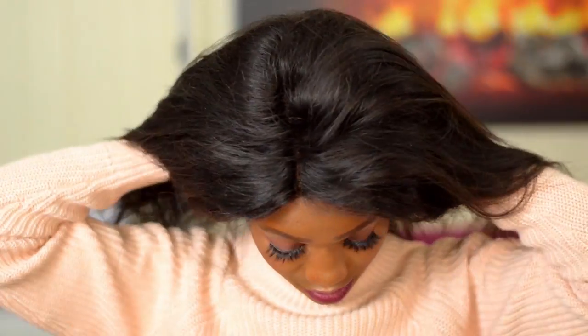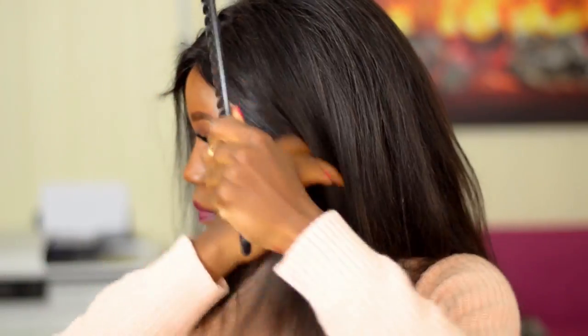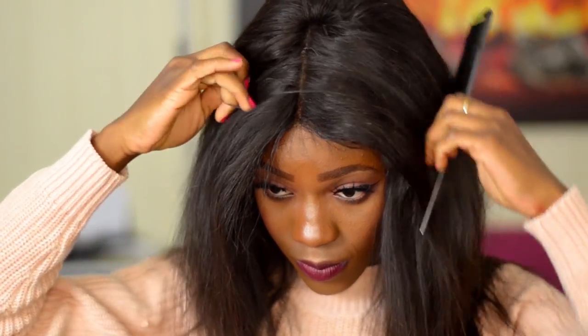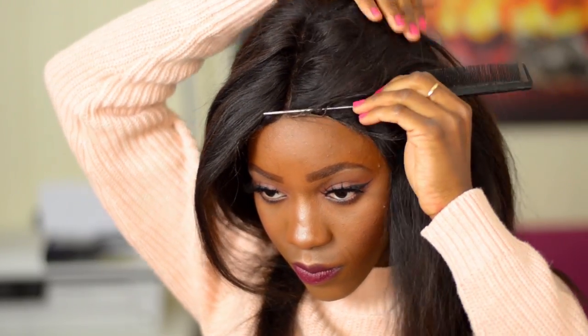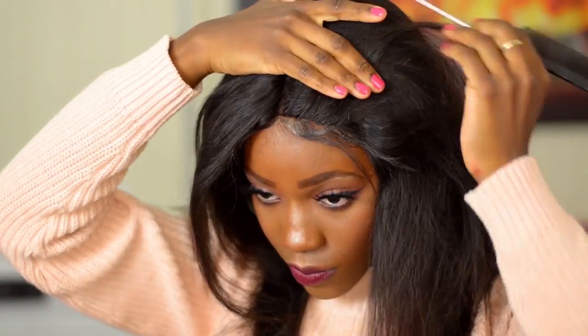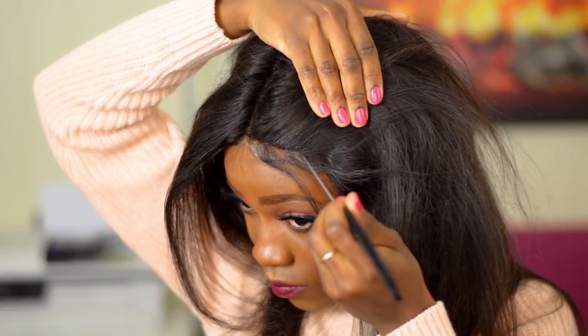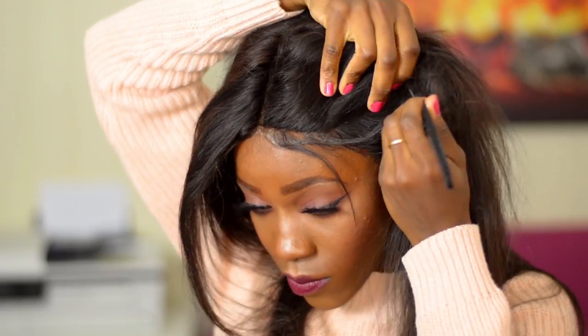I'm also going to be showing you how to add volume to a flat full lace wig. I start off by putting on my wig — I have an elastic band on the wig, so I secure it to the back of my head, then pull it forward and put it into place. I comb my hair out and make a center parting, using a rat tail comb to section the baby hairs and separate the rest of the hair for easy application.